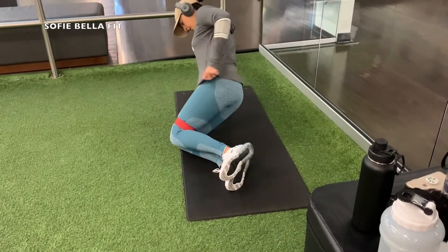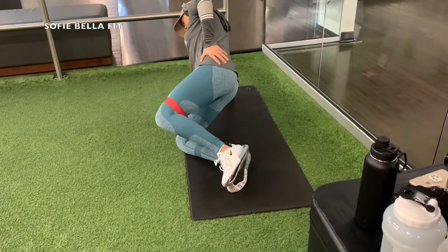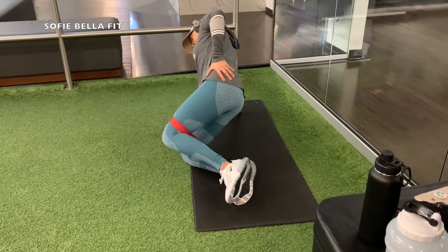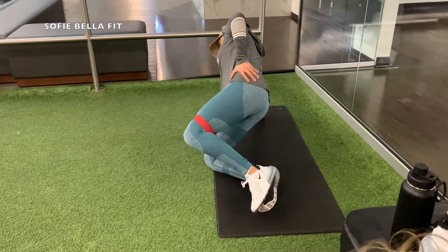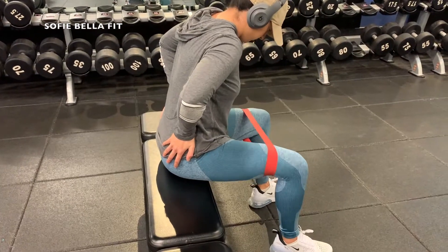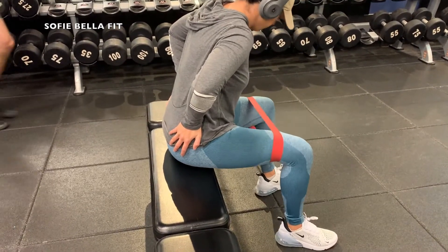For this one I like to really focus on those glutes — mind-to-muscle connection. That's definitely one of the keys to building your glutes, and I feel like activation exercises before really, really help with that as well. So jumping right into it, we like to do the seated hip abductions.